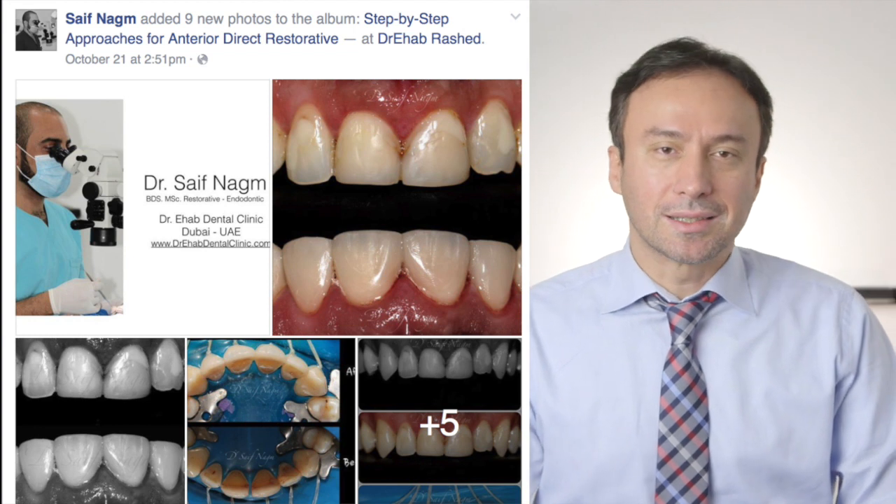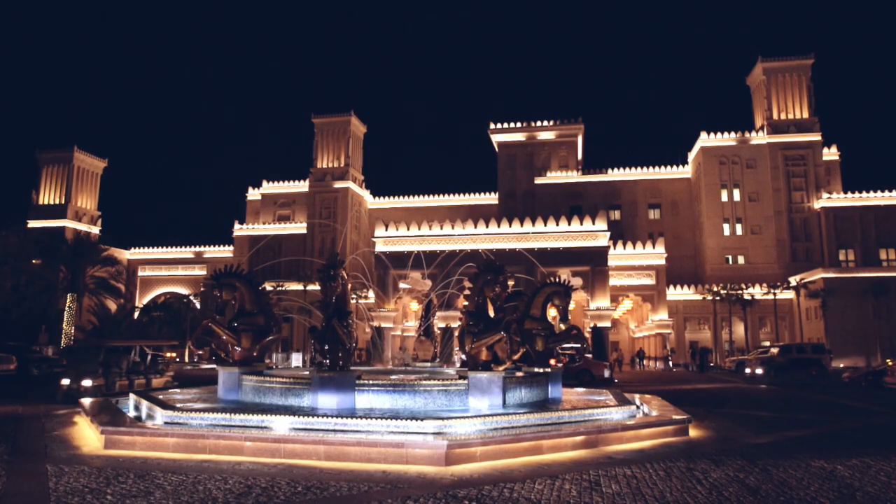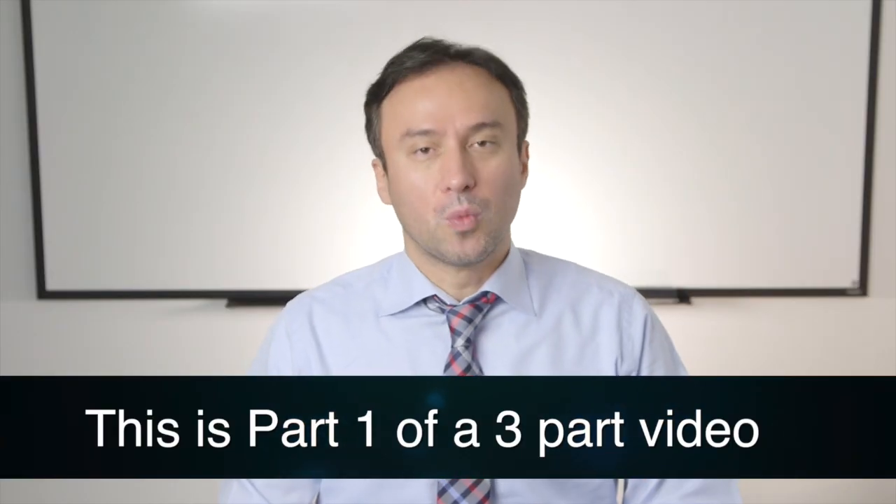During a recent visit to Dubai, after a hands-on session on the Endo Sequence Express Instrumentation and Obturation Technique, I met one of the course participants who was a local user of Bioceramic Sealer. Victor Saif Najm is a talented young dentist limiting his practice to endodontics and restorative dentistry. He had switched to the Bioceramic Obturation Technique four months earlier and showed me some of his cases in his office with Dr. Ahab, in the Jumeirah area of Dubai, which I wanted to share with you.